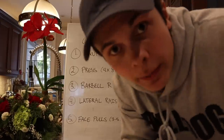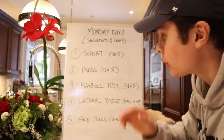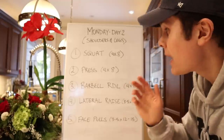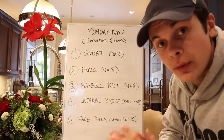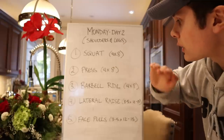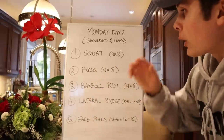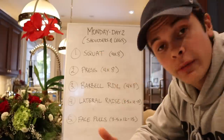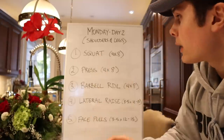Day two is Monday - shoulders and legs. I don't do direct tricep work on Monday because doing bench press Sunday and overhead press today gives plenty of indirect tricep work. I'll do tricep isolation on Thursday. Just like with chest and back, I rotate legs and shoulders so each muscle group recovers while the other works. I always start with the main compound movement, which for legs means the barbell back squat - though a front squat, goblet squat, or box squat works too.